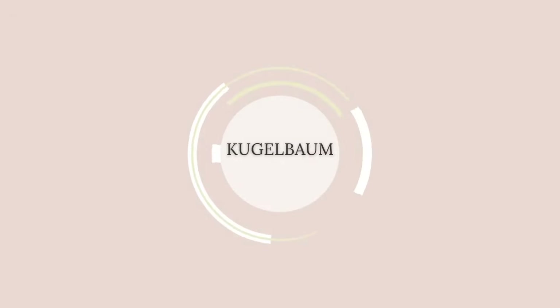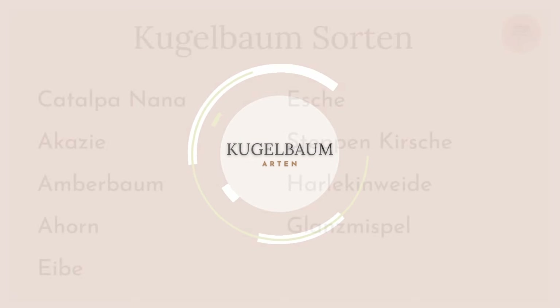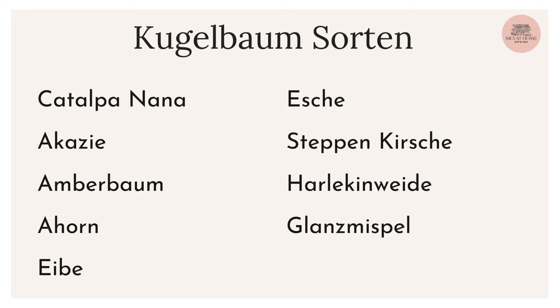Es gibt nicht nur den Trompetenbaum als Kugelform — also die Katalpa Nana, die nennt sich ja auch Trompetenbaum — sondern es gibt auch ganz viele andere Sorten als Kugelbäume, die einstämmig sind, und die habe ich euch mal hier auf einer Liste zusammengestellt. Es muss nicht die Katalpa sein. Es gibt den Kugelbaum auch als Akazie, als Amberbaum, Ahorn, Eibe, Esche und viele mehr.